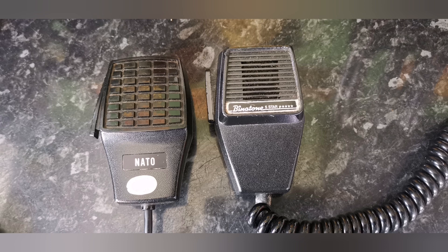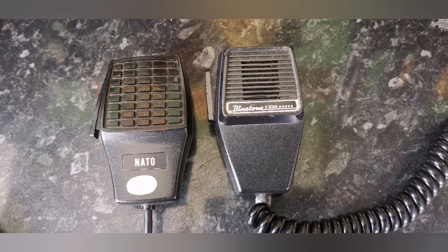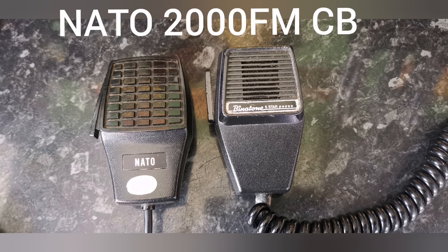One of the microphones that caught my eye was the one shown on the left. I want to call it a grenade microphone, hence the pattern on the front looks like an old hand grenade. Going by the decal on the front — NATO — it looks like it was part of a NATO 2000 UK FM CB radio.